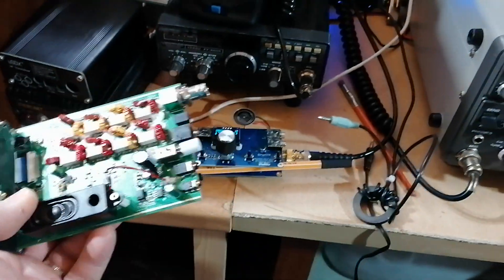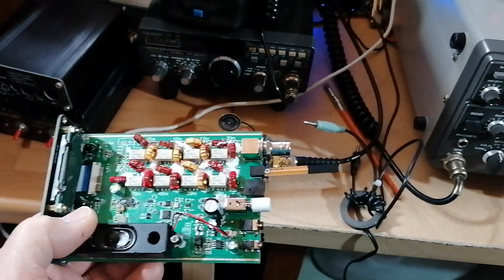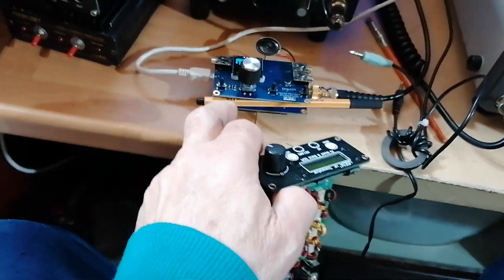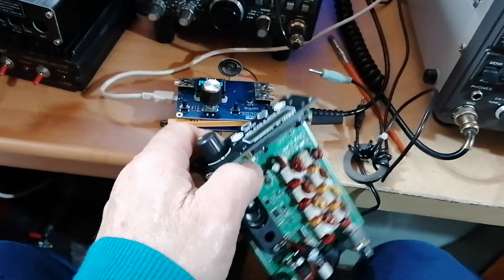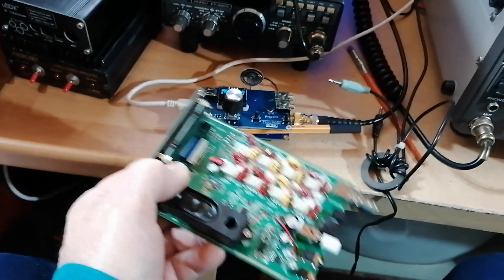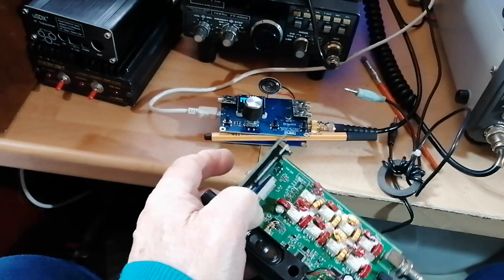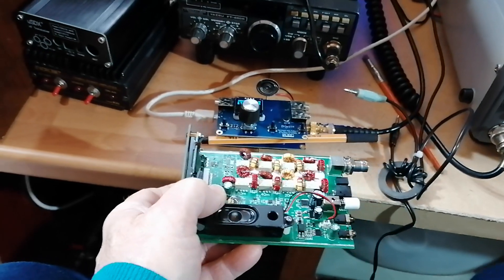An advantage of headphones, especially in-ear ones — if it's windy or blowy you can hear much better. It's not a Yaesu FT818 or anything like that — it definitely isn't. But it gets you onto QRP for a very nominal fee.